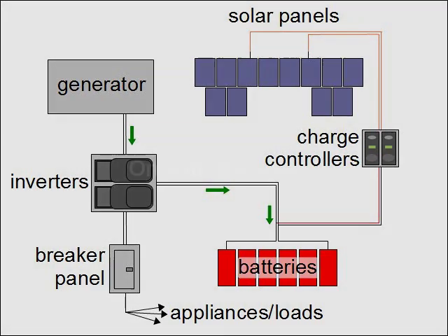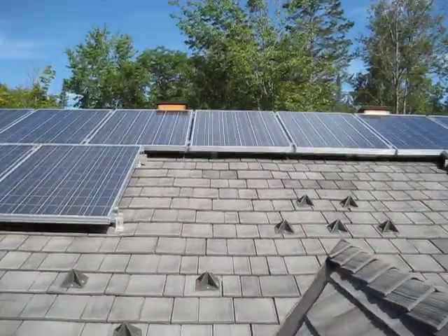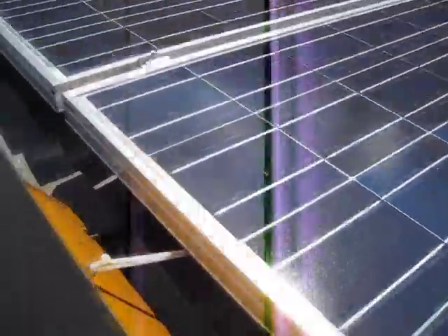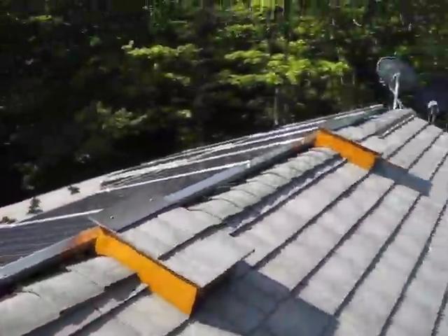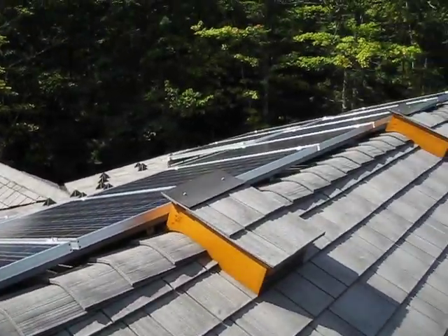Now let's take a tour of the actual system. Here are the solar panels on the roof. There are 12 panels, each rated at 175 watts, for a total of 2,100 watts. Up top here you can see two boxes called combiner boxes. The wires from six of the panels go to one of the boxes, and the wires from the other six panels go to the other box. These wooden boxes were made by the roofers for aesthetic reasons; the actual combiner boxes are these white metal ones, seen in this older photo. They're called combiner boxes because they combine many wires from the panels into fewer wires, which then go inside the roof and the walls and down to where everything else is located.